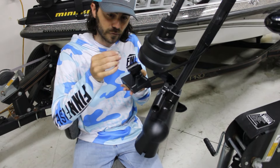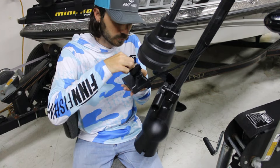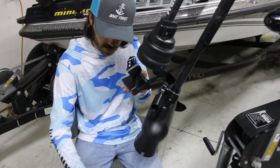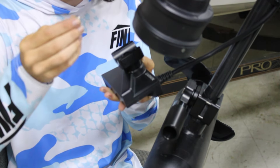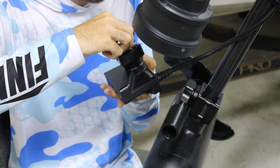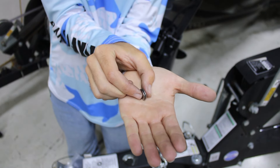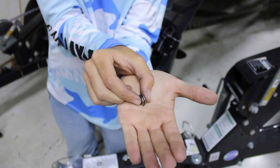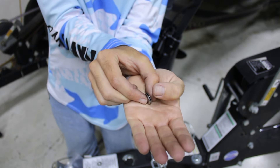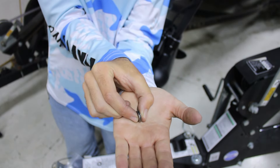Line up the four Belleville washers in an alternating pattern — two facing each other, then the other two facing each other. There's a picture of this in the installation instructions. This is the proper way, and it gives you a spring effect when you tighten it down. Then put the half-inch nut on.